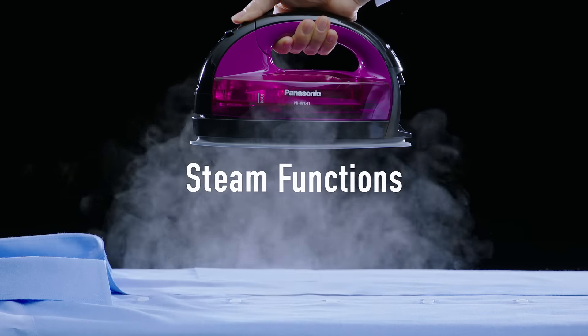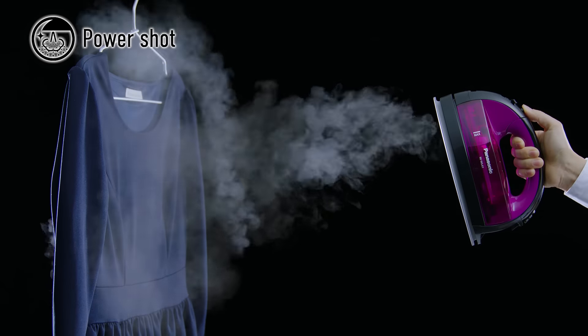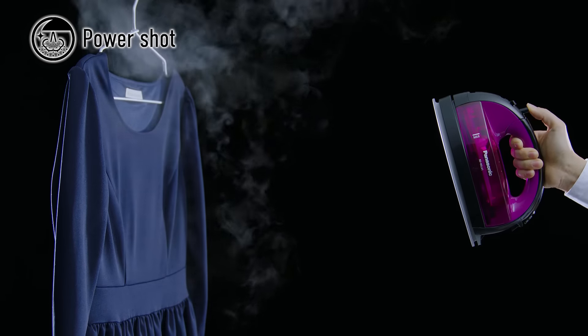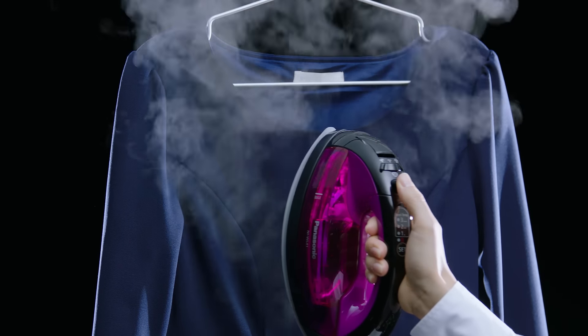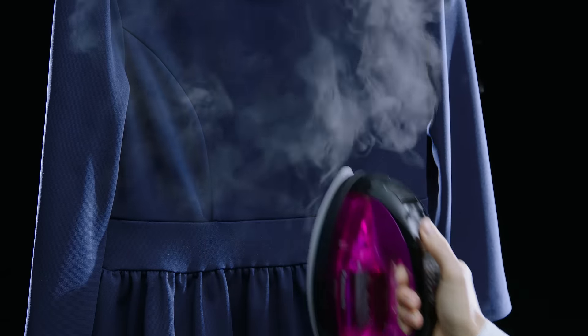Steam functions. The versatile Panasonic cordless steam iron is equipped with a wide range of steam functions. With vertical steam shot, you can quickly smooth out wrinkled clothes while they're still on the hanger.